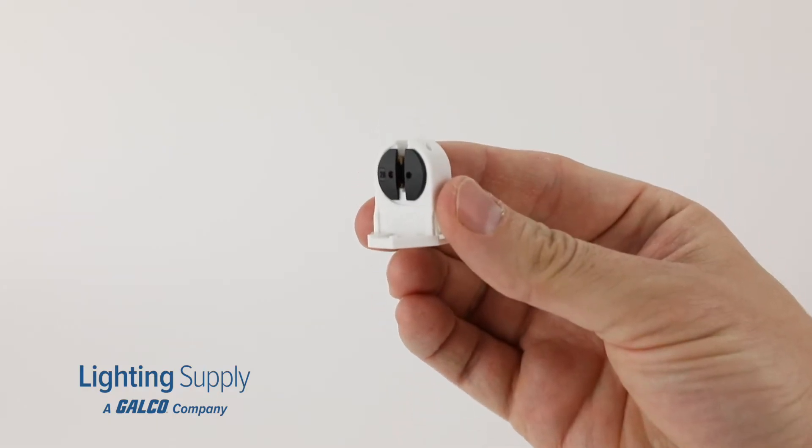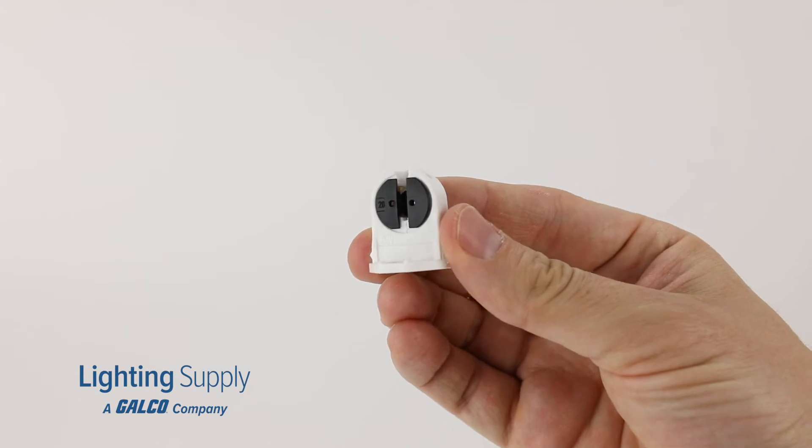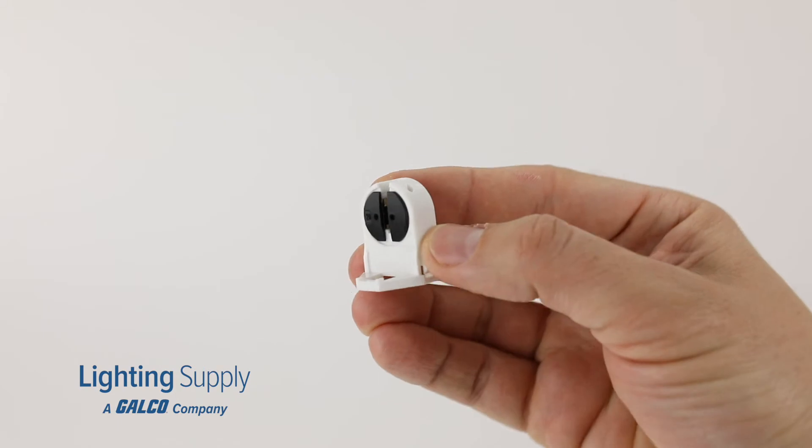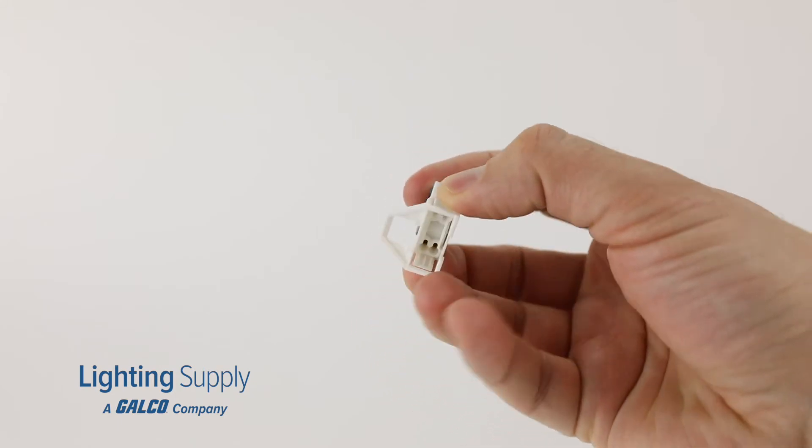These phenolic body rotary sockets are unshunted and have a 5/8 inch mounting height for push-in mounting. It should be noted that these do not have a locating pin for mounting.